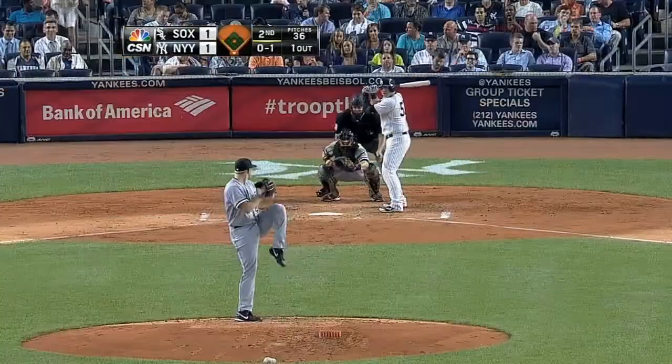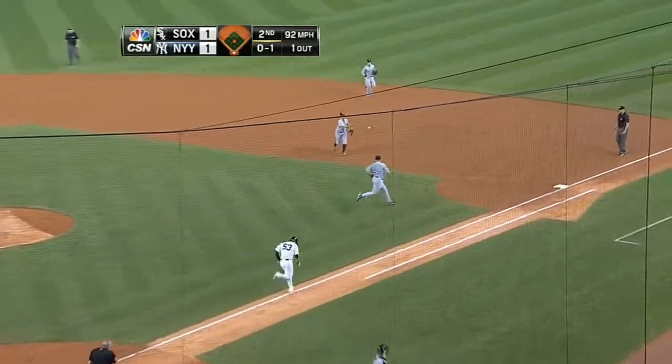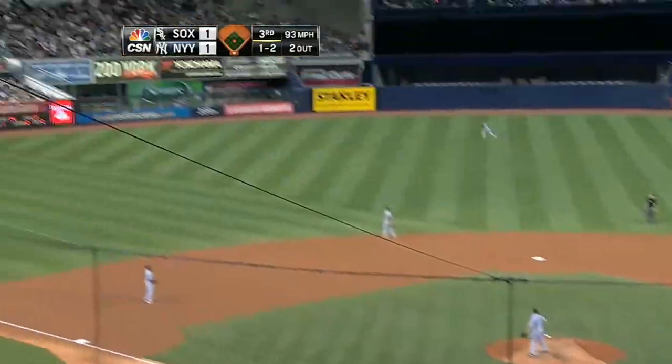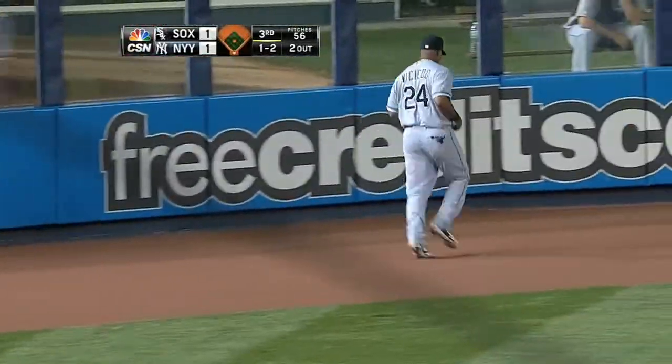He's gone. Ate him up right there. Don Cooper is happy. As that is into left center field, it's going to turn out to be just a can of corn.